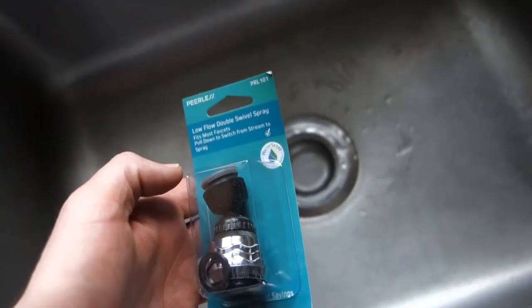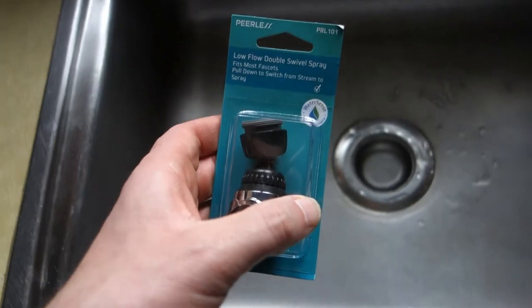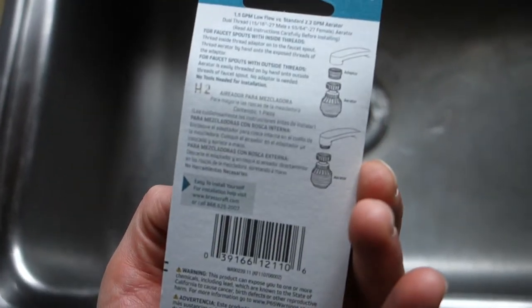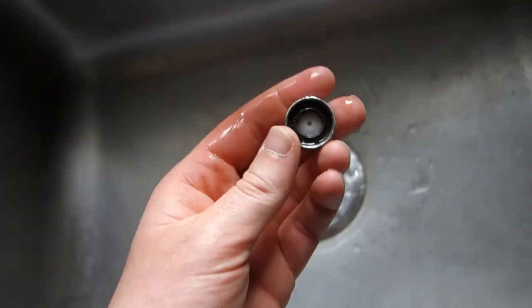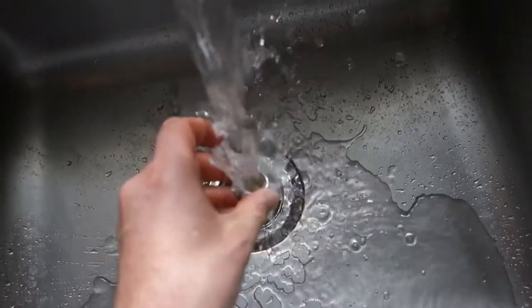So you just take the old aerator off, screw this one right on, and it should swivel. This was only $7.47 from Walmart. First things first, just gonna unscrew the old aerator. Luckily I can do it by hand. That's a mess in there. Already getting a lot more flow without it.